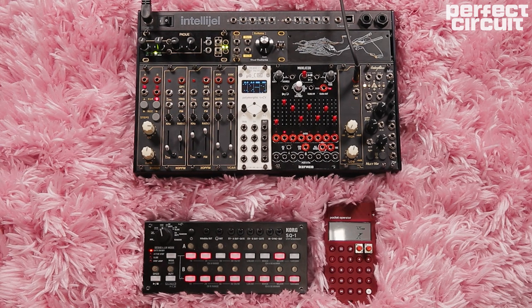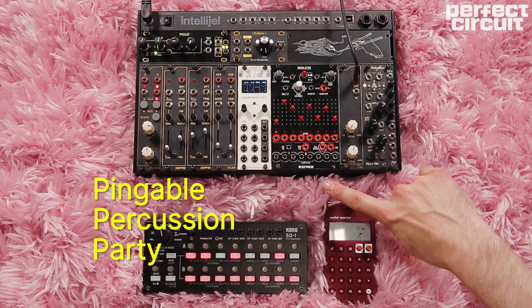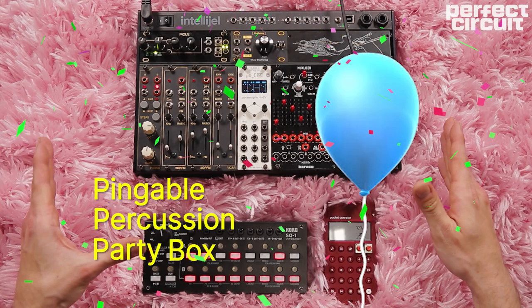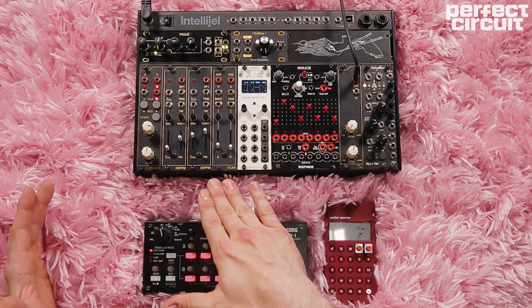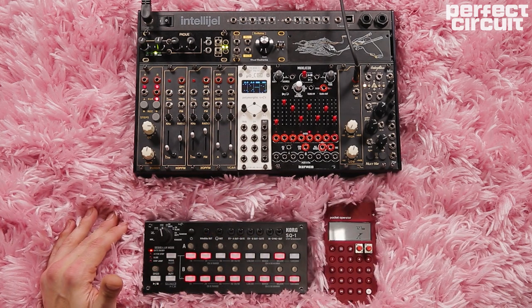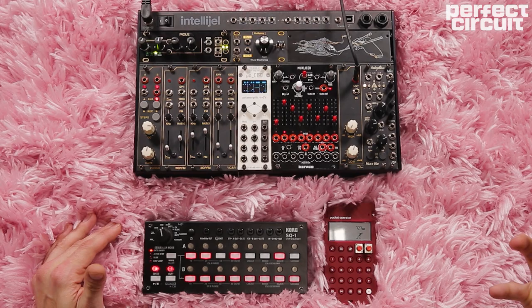Hey friends, welcome back to another episode of 62HP. On this episode, we're going to take a look at the Pingable Percussion Party Box, which is the name that I've given to this system. It's comprised mostly of the brand new Super Synthesis modules, which are really budget-friendly and functional modules.